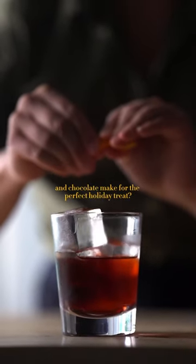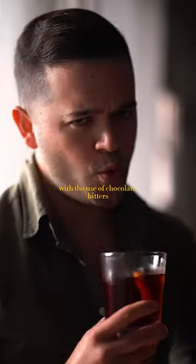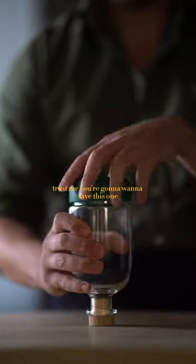Did you know that whiskey and chocolate make for the perfect holiday treat? This cocktail is called the Left Hand, a boulevardier with the use of chocolate bitters. Trust me, you're going to want to save this one.